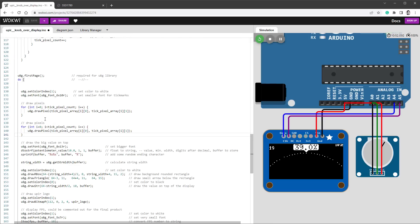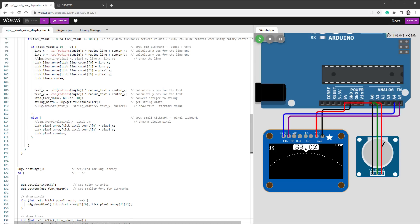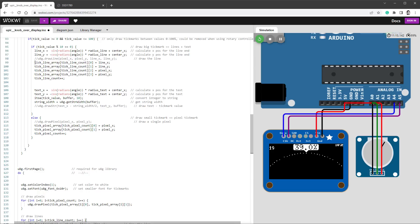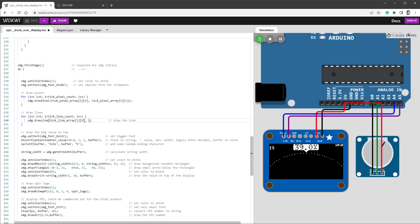In the drawing function, I add a draw-lines for loop iterating while y is smaller than tickLineCount, and call drawLine using tickLineArray[y][0], [y][1], [y][2], and [y][3] for the start and end coordinates. Rerunning the simulation confirms the lines now also appear correctly.